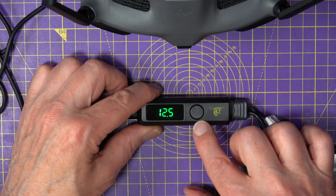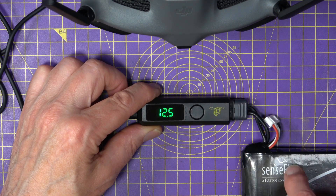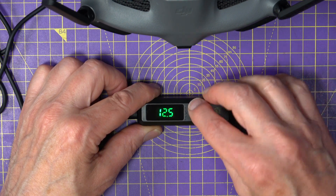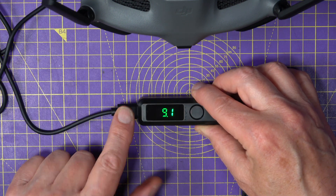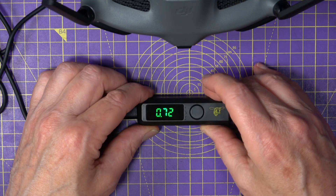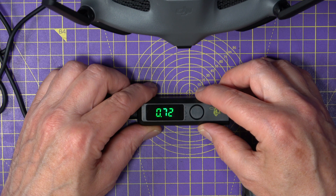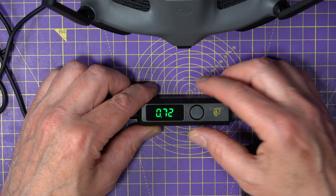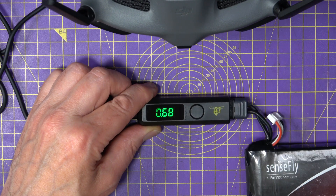Now there's a little button on here. At the moment it's showing the input volts — 12.5 volts, remember this is 3S. Press it again and it's showing you what's coming out, which is 9.1 volts going to the goggles. Press it again and it shows you the current being drawn by the goggles, which is about 700mA. And that's it — you're good to go and fly all day on this old LiPo.